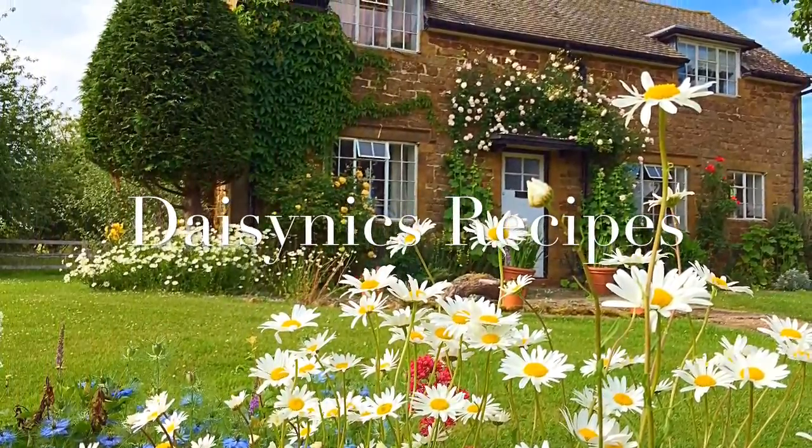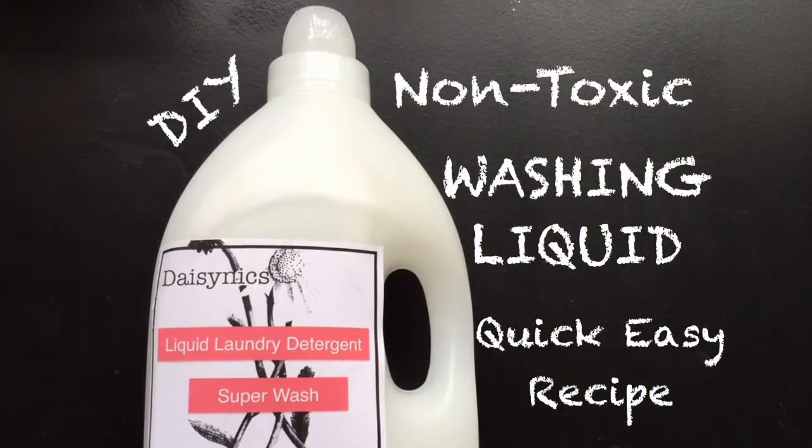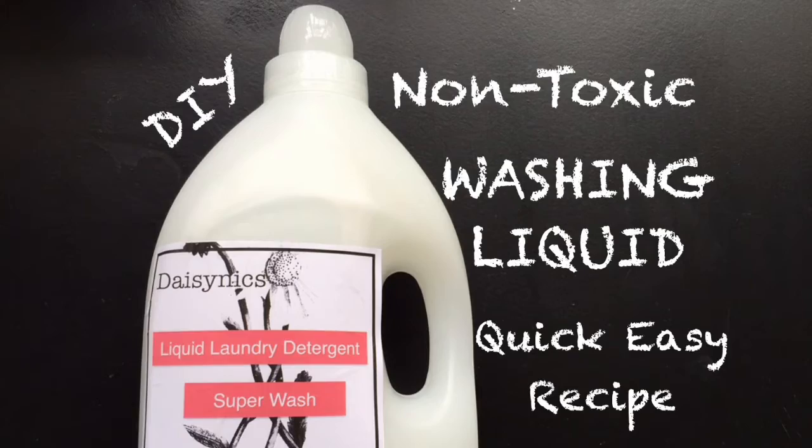Hi, welcome to Daisy Nix Recipes. Today I'm going to show you how to make a DIY liquid laundry detergent.